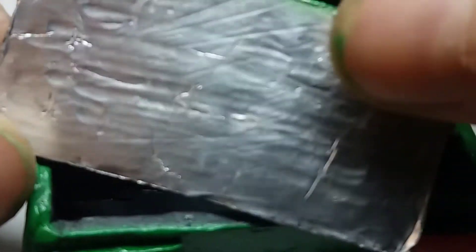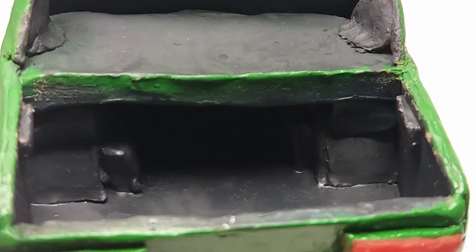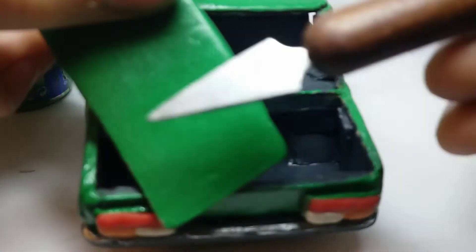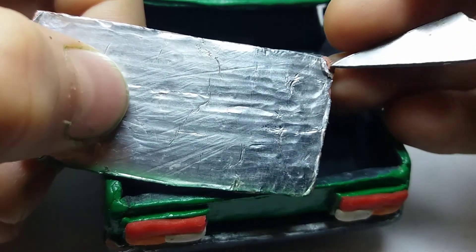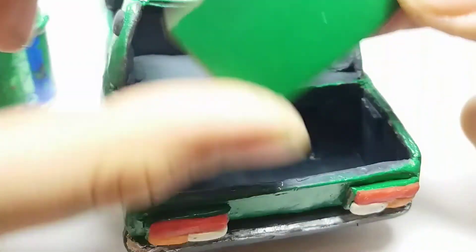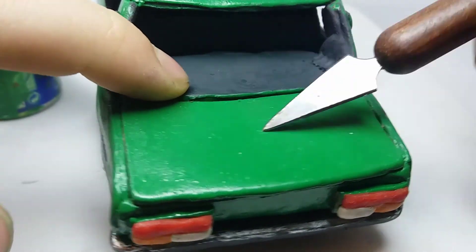The trunk door is covered with foil because it's made from hard plasticine. Let's turn it over — you can see the foil. The foil makes it really stay together so it doesn't shrink.